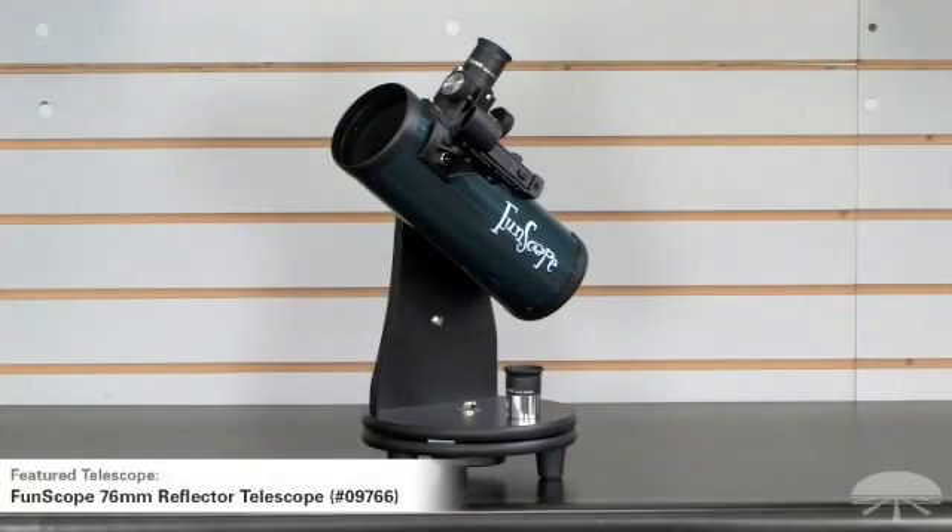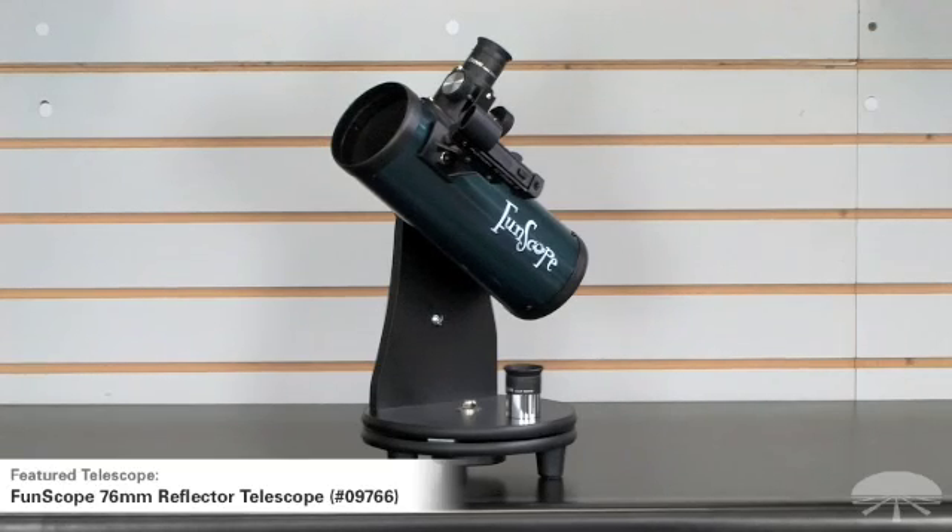This is the Fun Scope. It's a 76-millimeter reflector on a tabletop mount. It's great for the first-time buyer who's not really sure if they want to get into the hobby and doesn't want to spend a lot of money. It's $49.95, very affordable. It will allow you to see bright objects, the moon in very good detail, planets — you'll be able to see Saturn's rings, a cloud band on Jupiter, the four brightest moons around Jupiter. And if you get into a little darker sky site away from city lights, you can even see some of the brighter star clusters and a nebula or two, something like the Orion Nebula or the Andromeda galaxy.